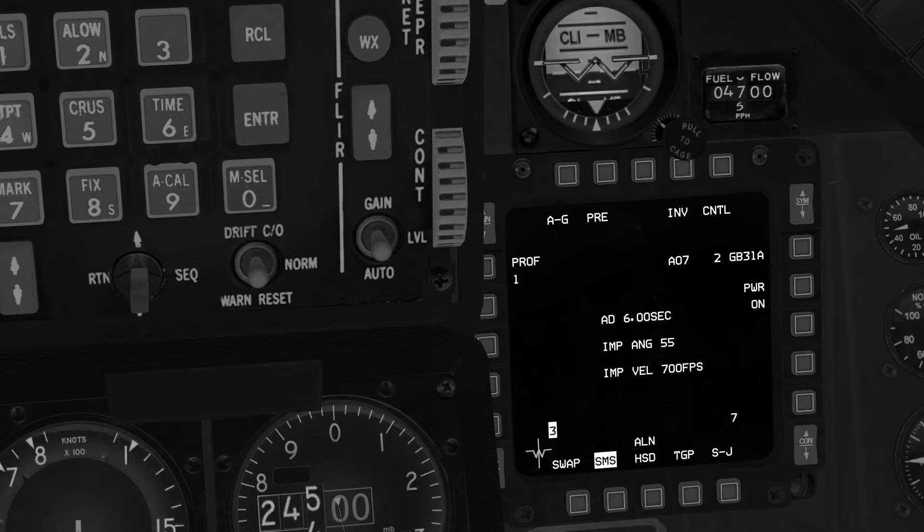We will set an Arming Delay and an Impact Azimuth for both bombs. Arming Delay defines the time until the bomb is armed after leaving the aircraft. Impact Azimuth defines the angle at which the bomb will approach and impact the target. The angle must not exceed a 60 degree difference to the heading of the aircraft at release, otherwise the bomb will be unable to conform to the parameters and will instead fly direct to the target.